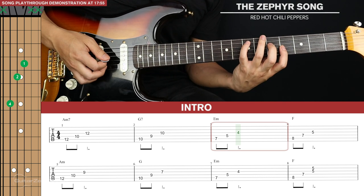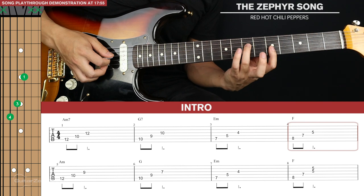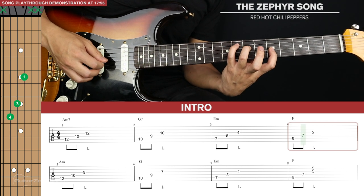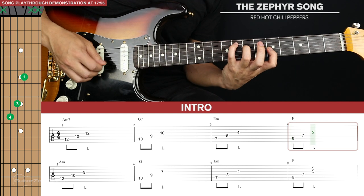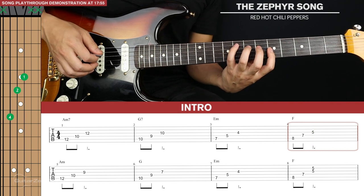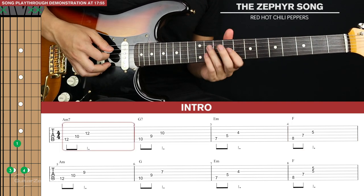Then we go up to an F shape — slide everything up one fret, except instead of your middle finger, we're now using your ring finger one fret behind the root note on the fourth string. This is a major triad shape. Because the bass note here is an F, that's an F major triad. A lot of this song is based off triads. So that's the first four bars.